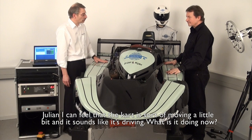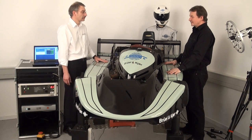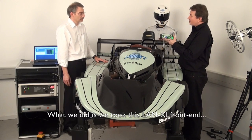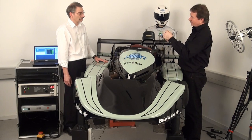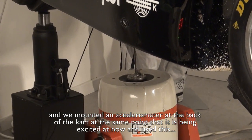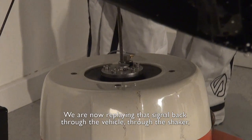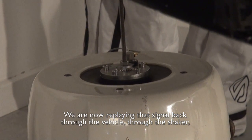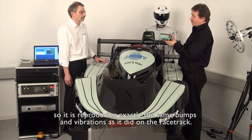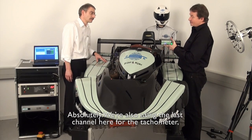I can feel that the car is sort of moving a little bit and it sounds like it's driving. What is it doing now? What it's doing is simulating a real racetrack. We took the Lanixi front end and mounted an accelerometer at the back of the car at the same point that it's being excited at now, and used it when racing around the track to record the signal from that single accelerometer. We're now replaying that signal back through the vehicle through the shaker, so it's doing exactly the same bumps and vibrations as it did on the racetrack. So that works as a simulated operational model? Absolutely.